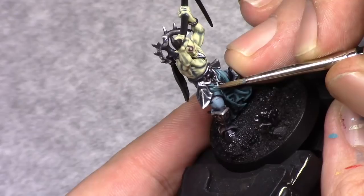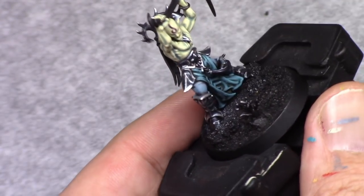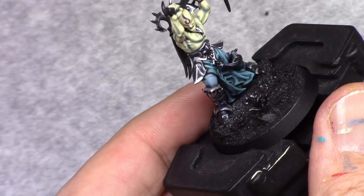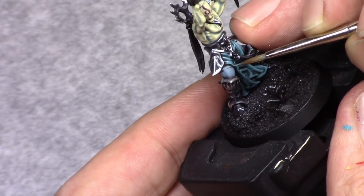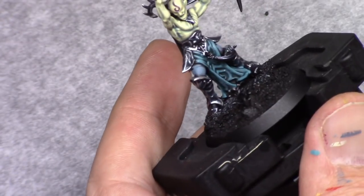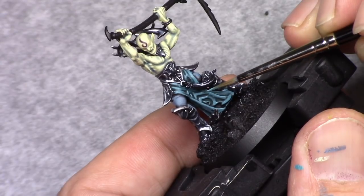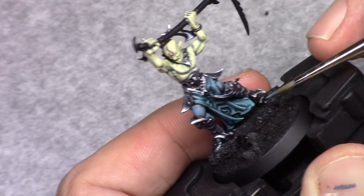I then add two parts white to this mixture and I repeat this process. For the majority of the cloth this is going to be the final highlight, so I take a bit of care that it has the desired effect, staying on the edges.